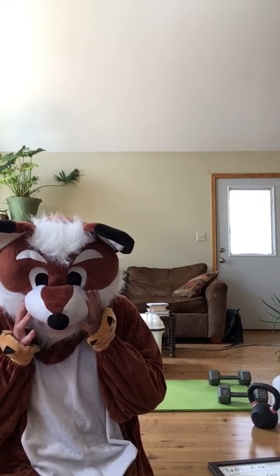The fox head is coming off because it's too hard to breathe. I just went on a bike ride so my hair is a little wild and my skin is burnt. So let's get it on.